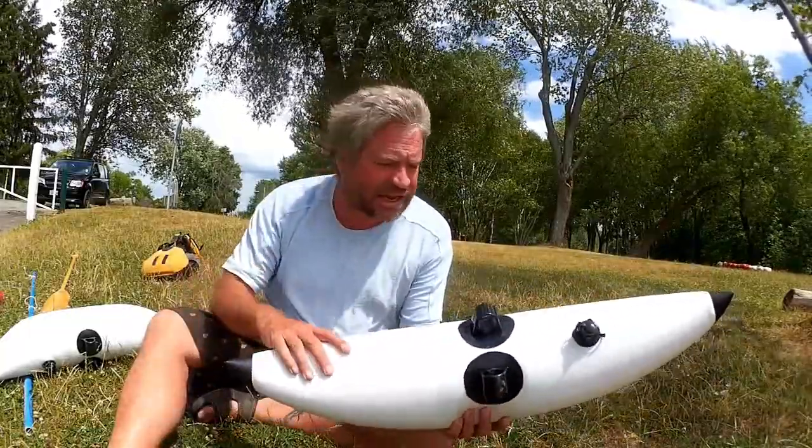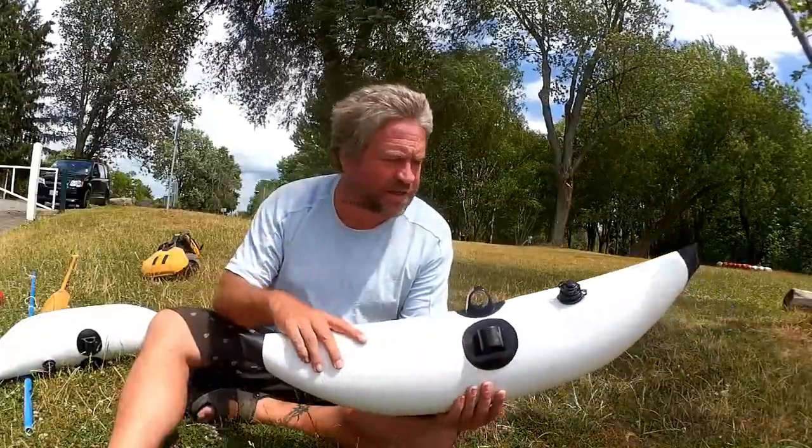I've already used them for sailing. This isn't the first time I've had them out, but I'm just doing a video on them now.